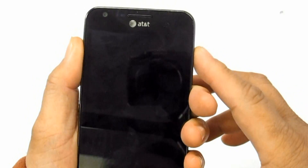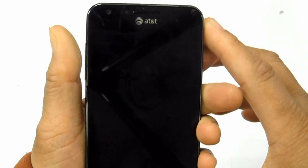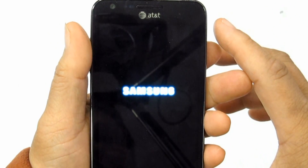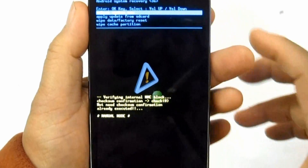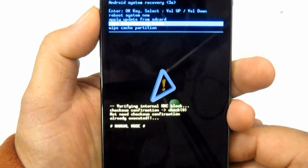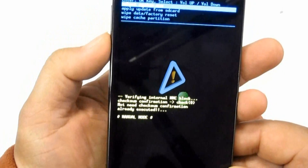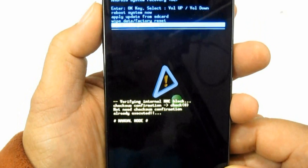Press and hold the Volume Up and Home button, then press the Power button. Release the Power button until the device turns on. Note: some Samsung Galaxy S firmware variants may not work with this button combination — on those, it only works with the Volume Down and Power button instead of the Volume Up button.